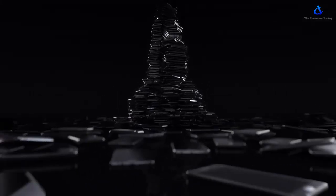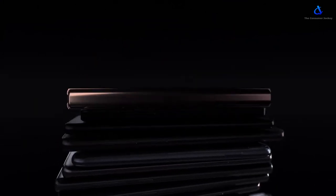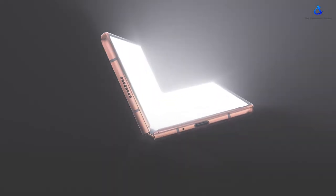Hey guys, welcome back to my channel. Hope you guys are taking care and keeping safe. In today's video, we are going to talk about the Samsung Galaxy Z Fold 2, which has been officially announced by Samsung in their Unpacked 2 event today. Here's a first look at the device and all the bells and whistles it comes with.